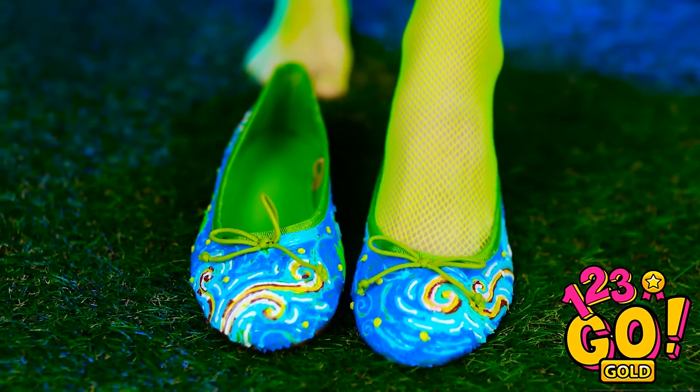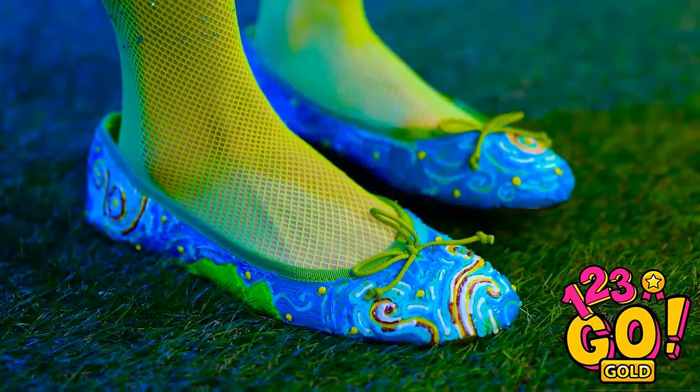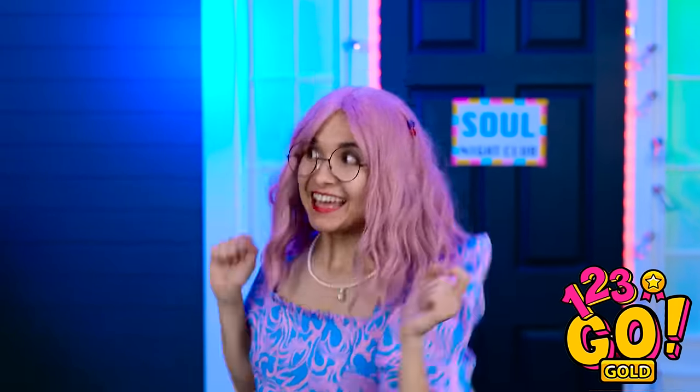And now for the final touches… Say hello to my new custom-made shoes! Inspired by the one and only Van Gogh. There's just one thing left to do — slide these puppies on! Wow! The perfect fit! I'm so lucky! Now I can get back to dancing!